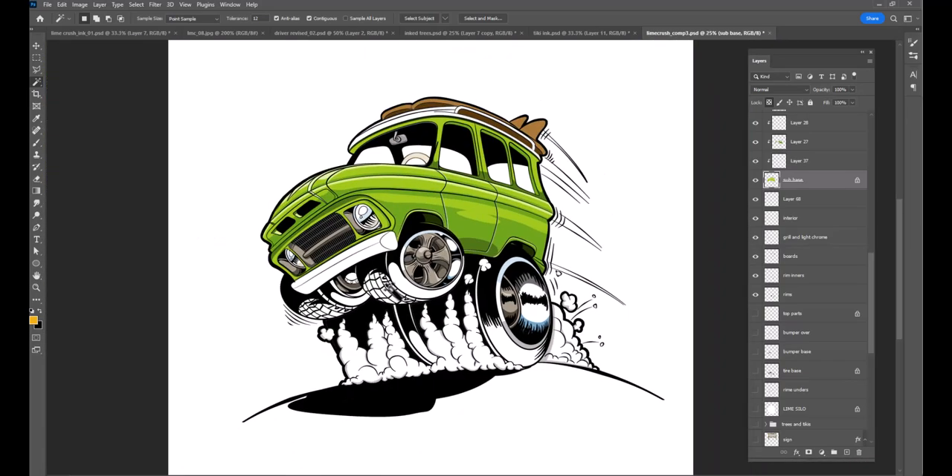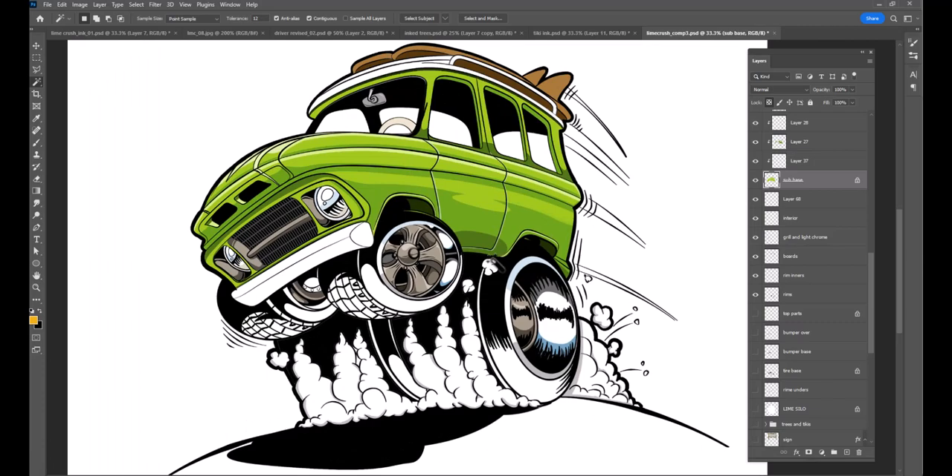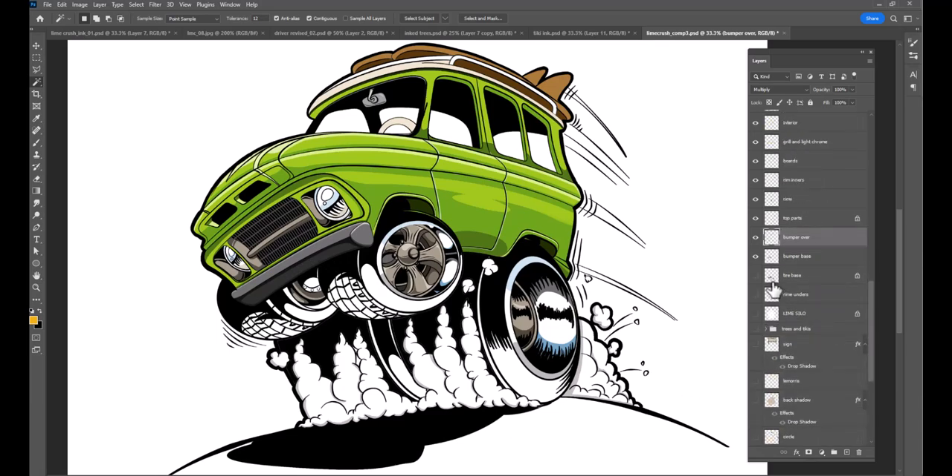Sometimes a little bit goes a long way — you don't have to do everything. Sometimes just indicating or hinting that something is happening is a very cool thing. Here's the bumper bottom and the bumper base. This layer is set to multiply, so it's going to make it darker — pretty sneaky, pretty cool.